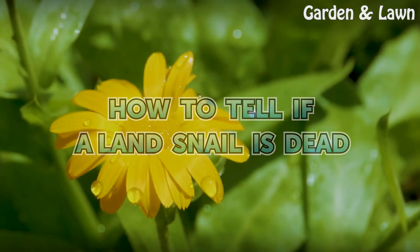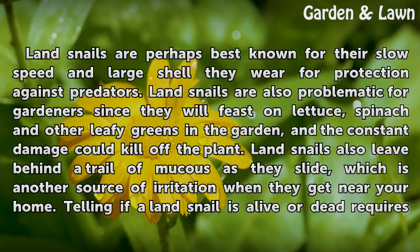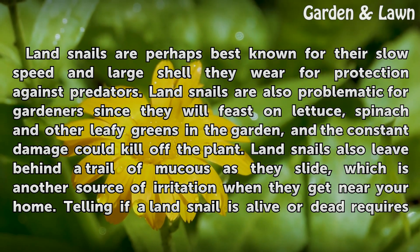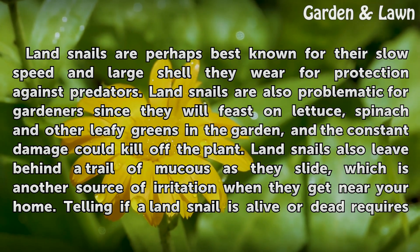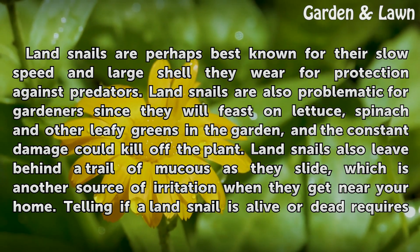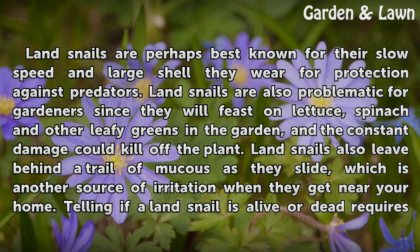How to tell if a land snail is dead. Land snails are perhaps best known for their slow speed and the large shell they wear for protection against predators. Land snails are also problematic for gardeners since they will feast on lettuce, spinach, and other leafy greens in the garden, and the constant damage could kill off the plant.